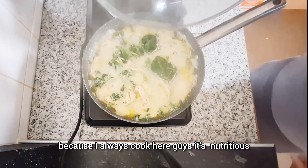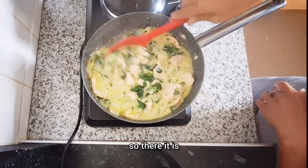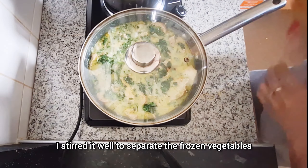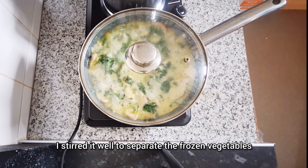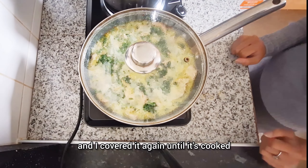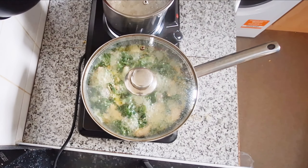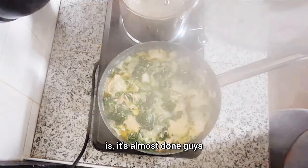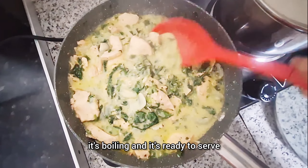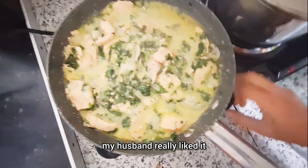We use coconut milk powder to save money because it lasts a lot longer. The regular canned coconut milk can only be used twice before it goes bad if you don't use it right away, whereas coconut milk powder can be used even after opening until it's all used up because it doesn't spoil quickly. I stir it and wait for it to boil again.